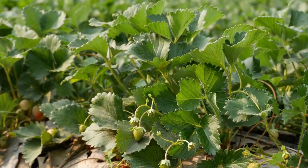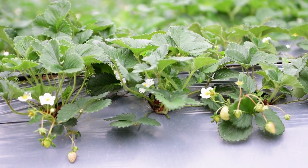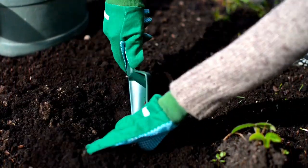Pineberries thrive in well-draining, slightly acidic soil with a pH range of 5.5 to 6.5. Work some compost into the soil to enhance its fertility and drainage.